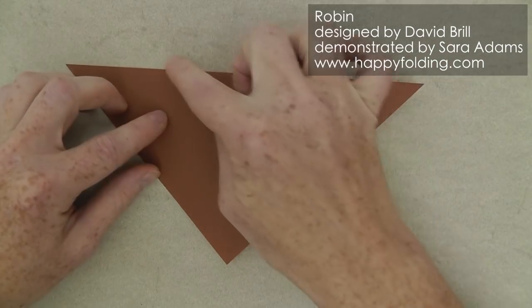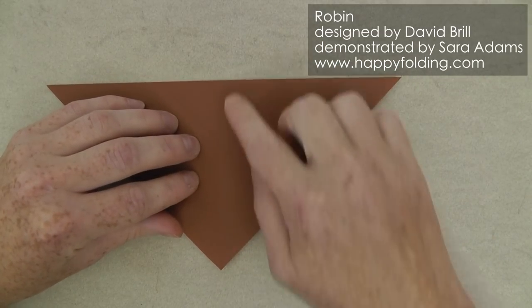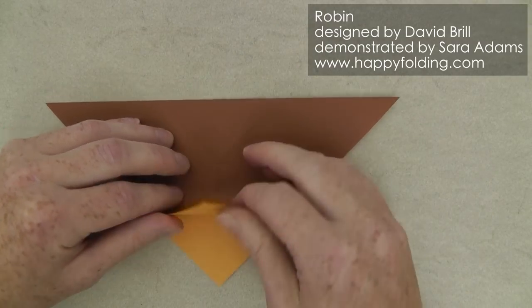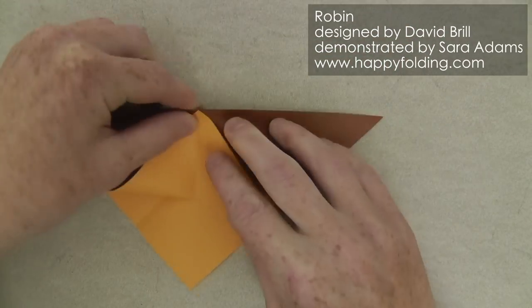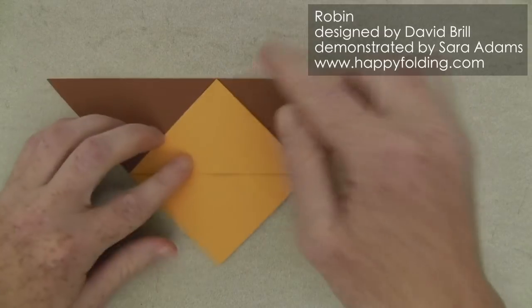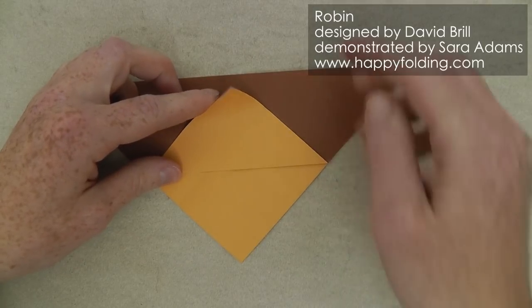Now flip over so that you have one triangle showing here and we're going to take this corner and bring it up to that point where this crease line meets the folded edge. Then take that corner and fold it down to where this crease line meets that folded edge.